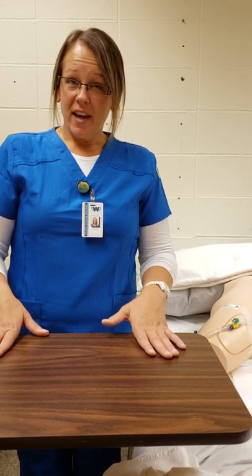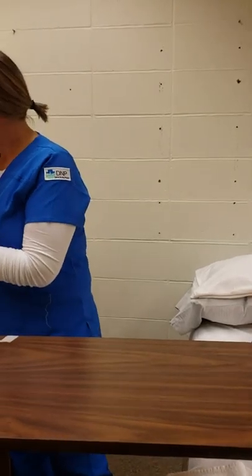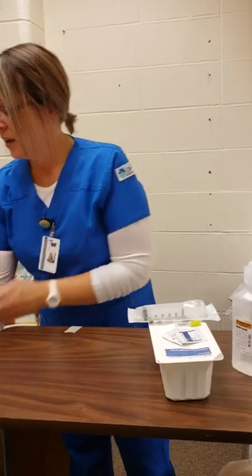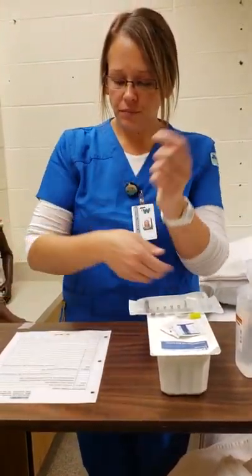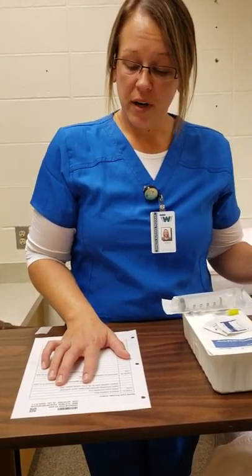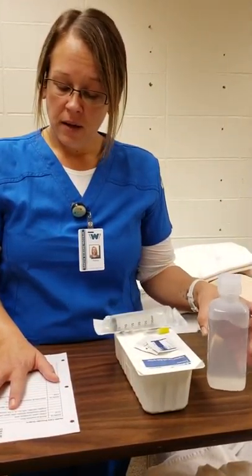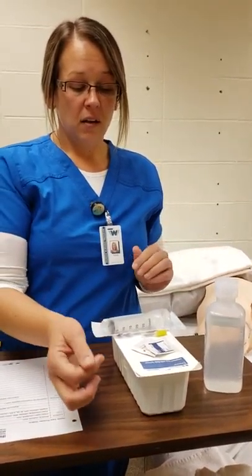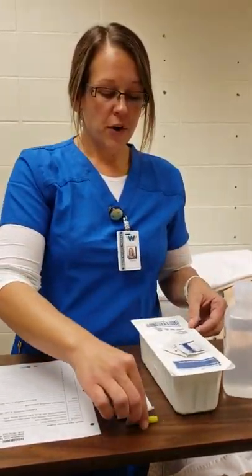Now I'm going to irrigate my catheter, making sure I have all my supplies and the doctor's orders. For the irrigation I have 30 mL of 0.9% normal saline, an irrigation needle and irrigation syringe, and a sterile irrigation tray. I verify everything is there.